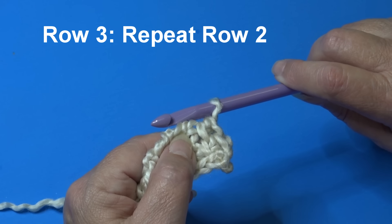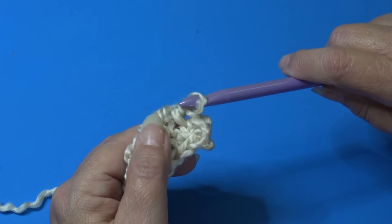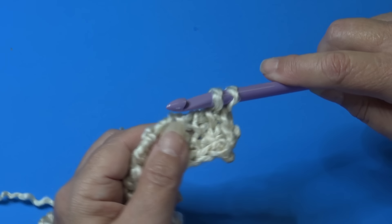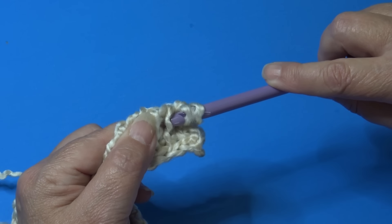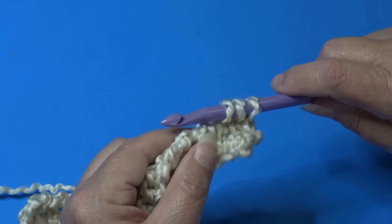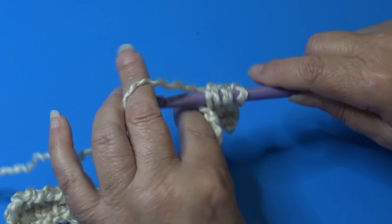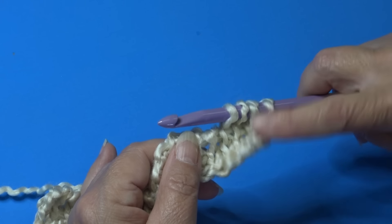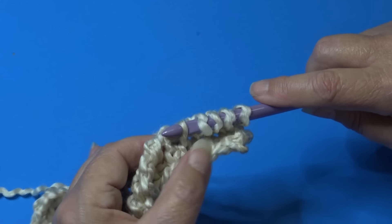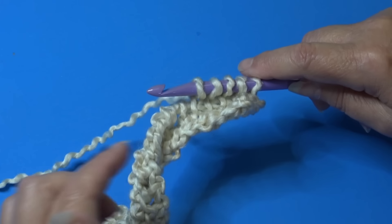For this pattern, we just repeat row two. To begin row three, the loop on your hook is the first stitch. Go to your next vertical stitch, insert underneath going through one strand only, yarn over and pull through, keeping the loop on your hook. Continue to each vertical stitch, inserting underneath that top strand of yarn only, yarn over and pull through, keeping your loops on the hook. Work across to the end of the row.